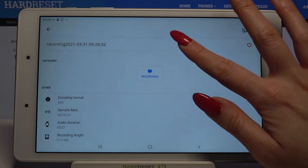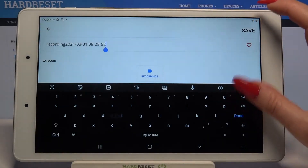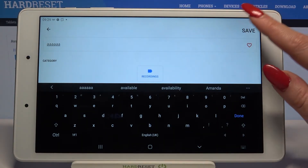Now you can tap on the name over here with a date and all, erase it, and name your recording however you want to. When you're done, click Save at the top right corner.